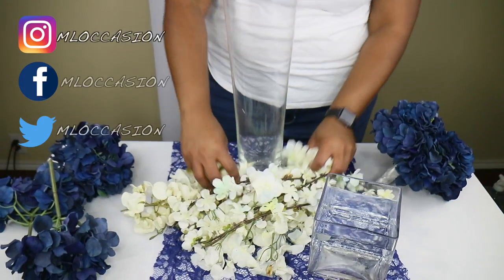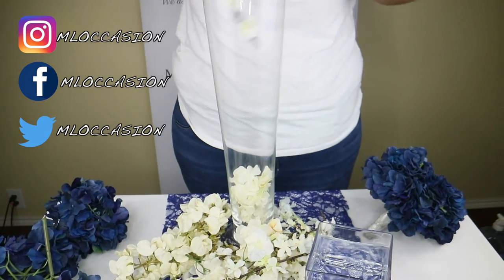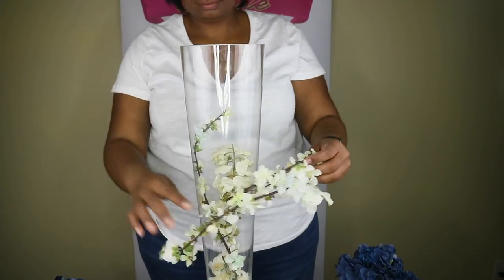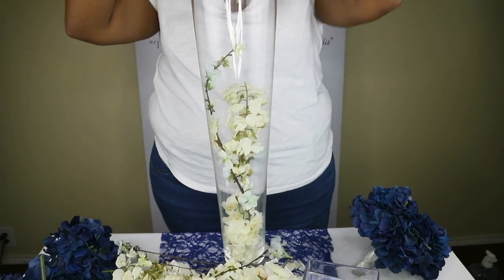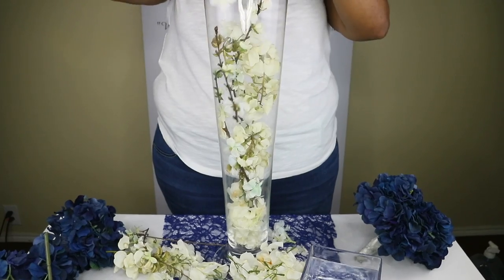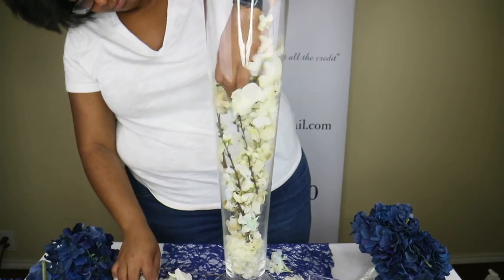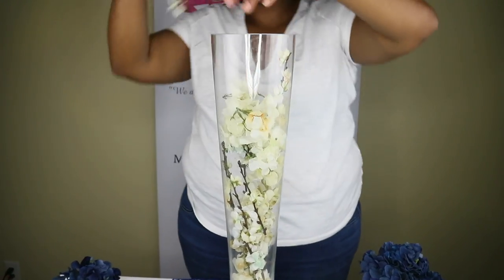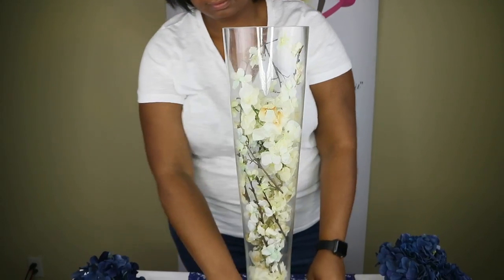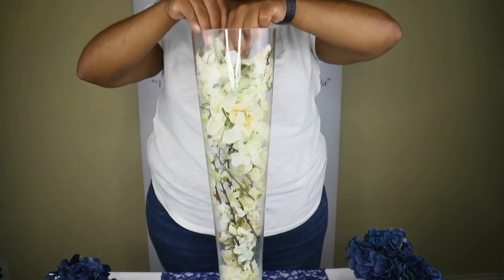First, she's going to start off with all the white flowers to fill up the vase. Also, another thing you can do is fill it up with random flowers and stick a floating candle on the top.